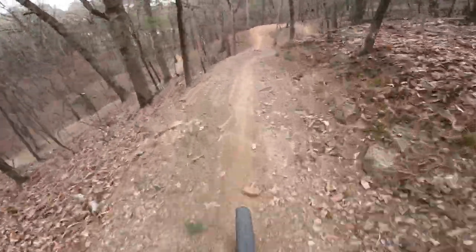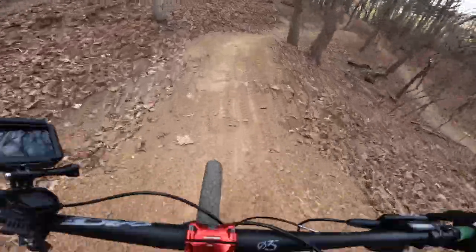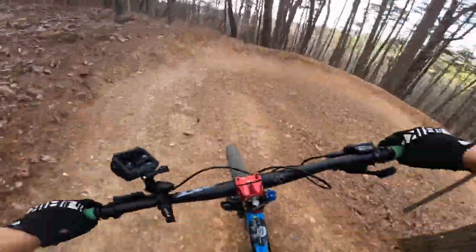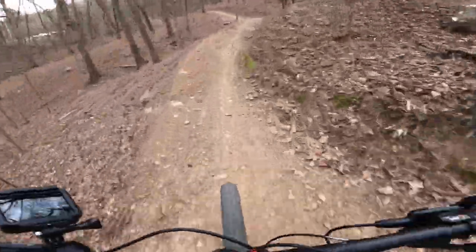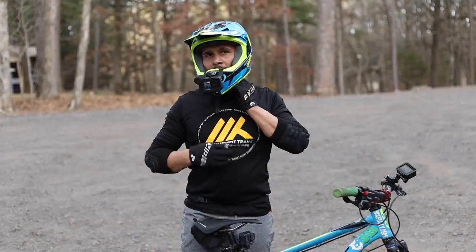Alright, here we go — it's the fun part. This is the suckiest part at the same time because we're almost done. Came out a little high on that. Alright guys, well there is a review. Let's go down to the truck and let's talk about these Zoom brakes.